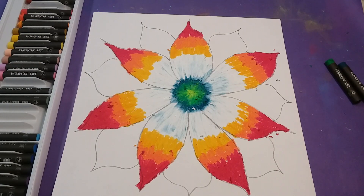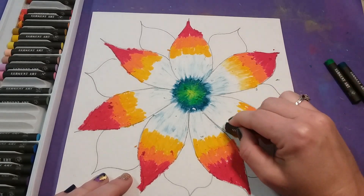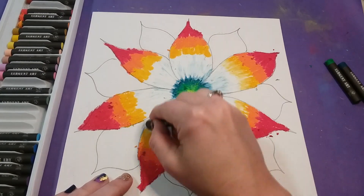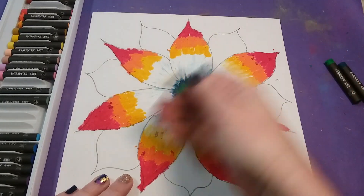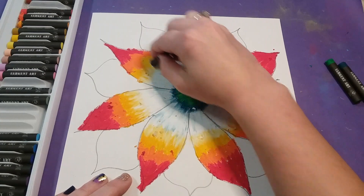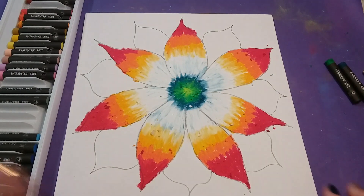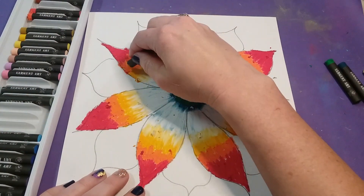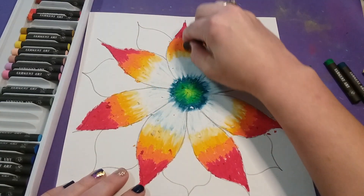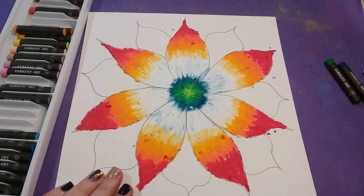To make sure everything's blended, go back to your lightest color — white — and blend where the white and yellow meet. You'll see it makes a really light gold, and it helps everything gradually go from one color to the next. Do this with each color: blend the gold into the orange, then the orange into the red.